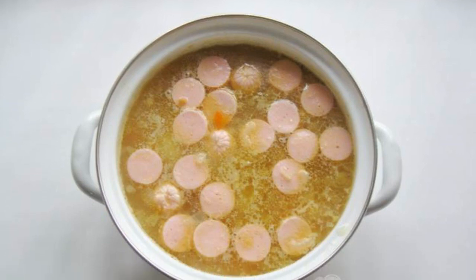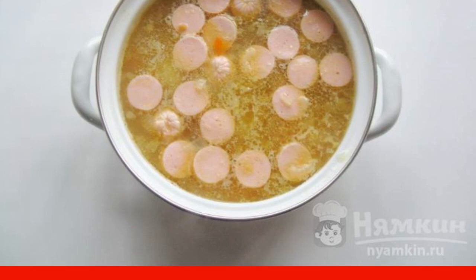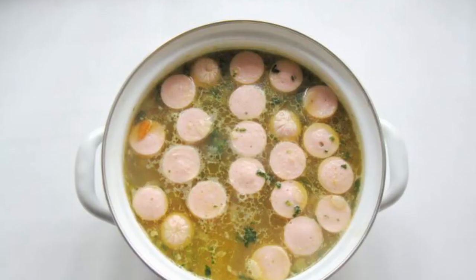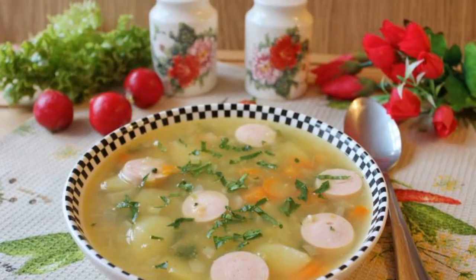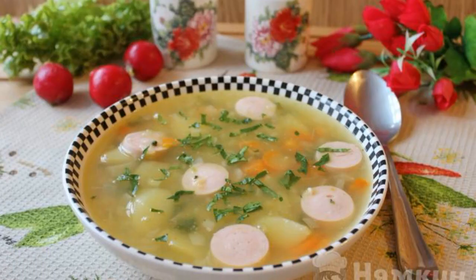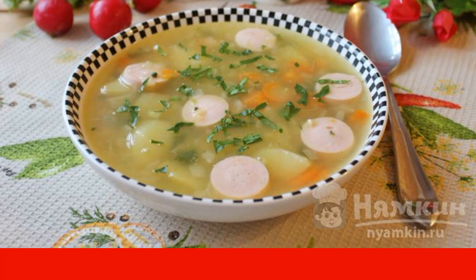Chop the sausages and put them in the soup. If desired, you can add spinach or any other greens. Boil the soup for another 5 to 8 minutes and turn it off. Fragrant, hearty and very tasty pea soup with sausages is ready. Serve for the first course at lunch.